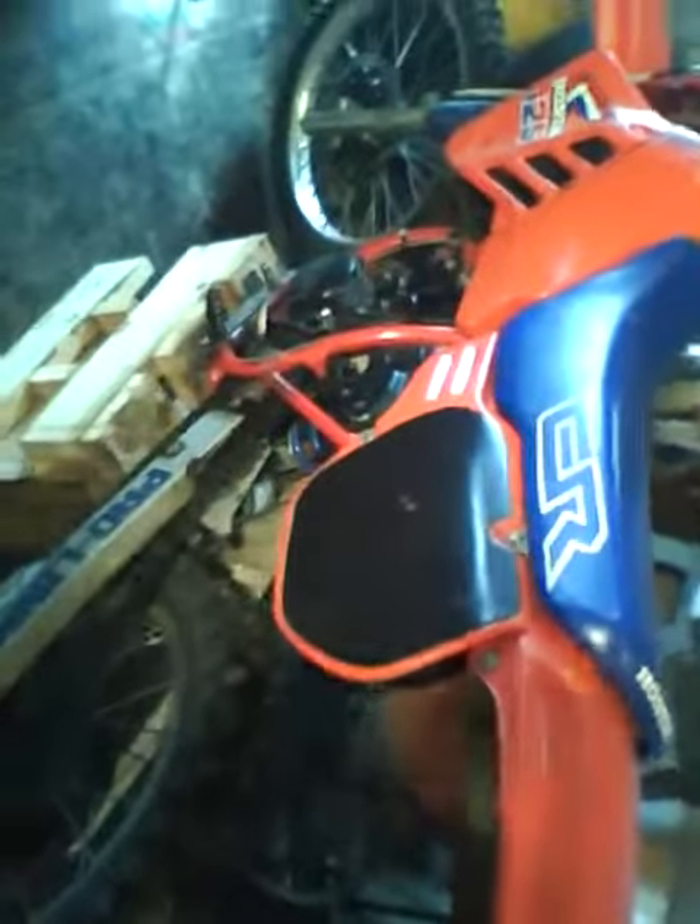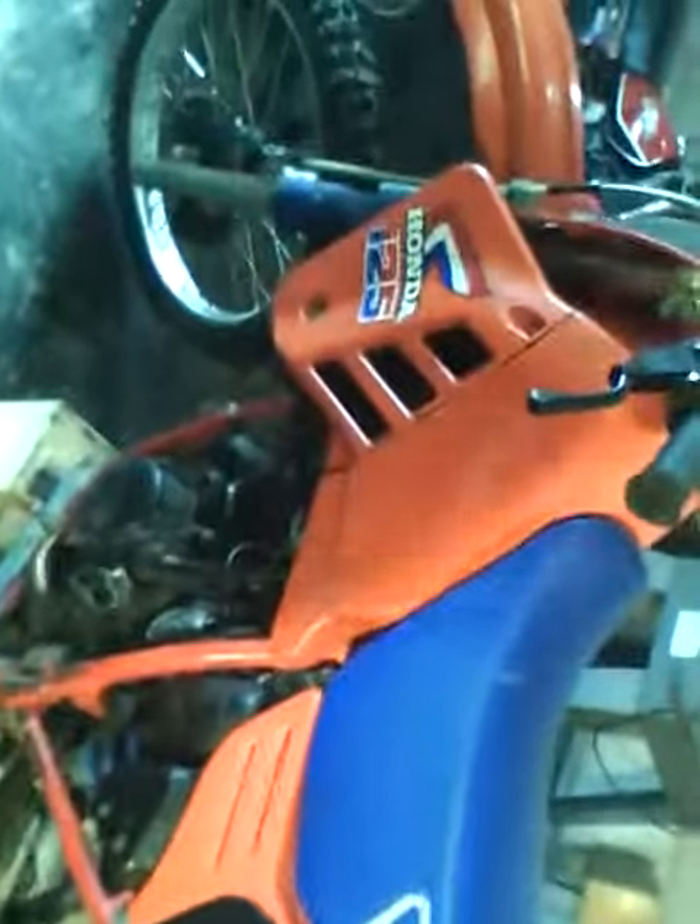A quick video of all my bikes and skidoos. It's my 1985 CR125, it's about mint condition, fast bike. Power band is pretty sweet.